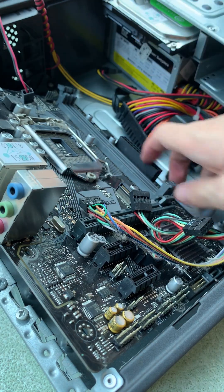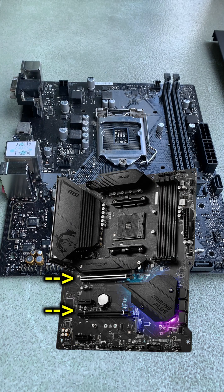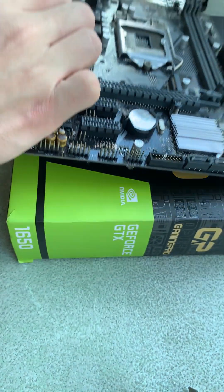After ripping all of its organs out, let's do this properly. Inside of your motherboard, you should see this PCIe x16 slot. Normally there could be more than one, but always choose the one that's on top. Also before anything, make sure to put this on a flat surface.